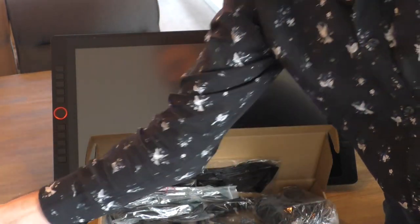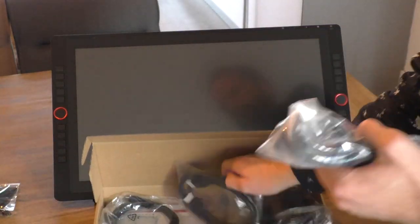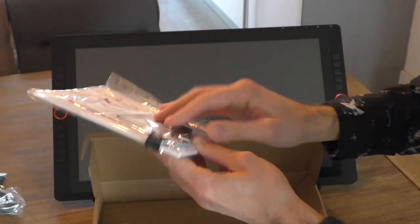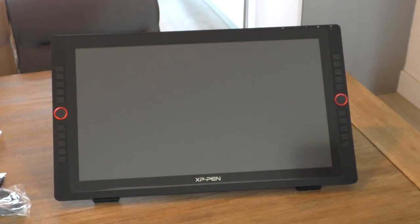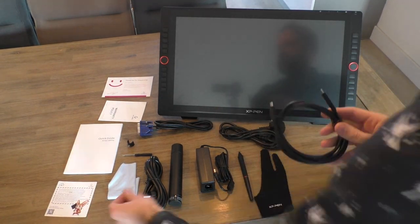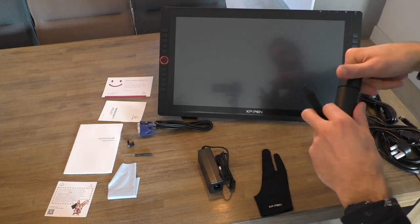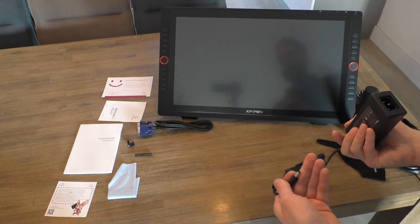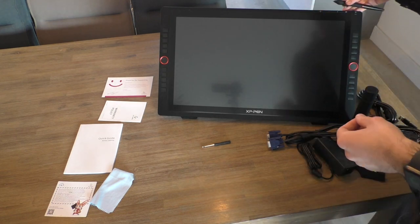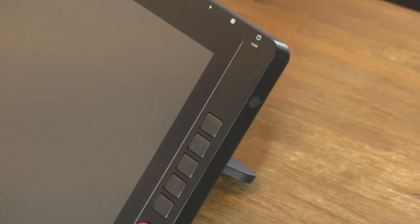I wanted to find out if this is a replacement for the more expensive brands. Here I'm showing the different accessories you get with it: the pen, all the cables, and it's in this box. The box with all the cables is a bit messy, but it does the work. I'm really happy that they supply everything you need — all the different power cables, which is handy if you're traveling a lot. There's also a glove, which is a really nice touch, and a holder for your pen.